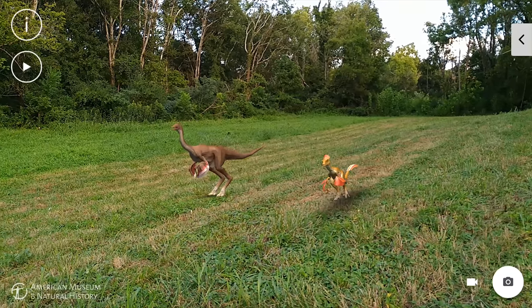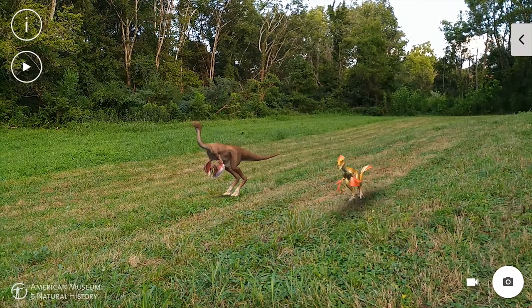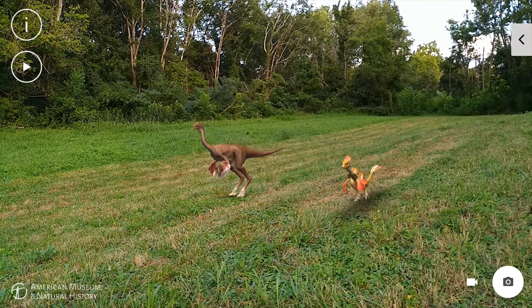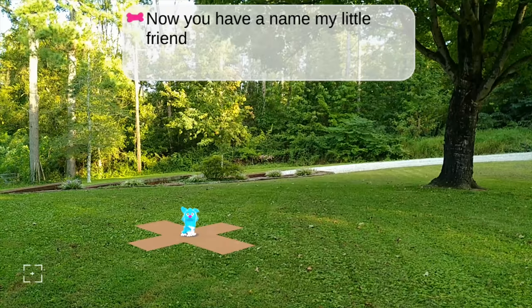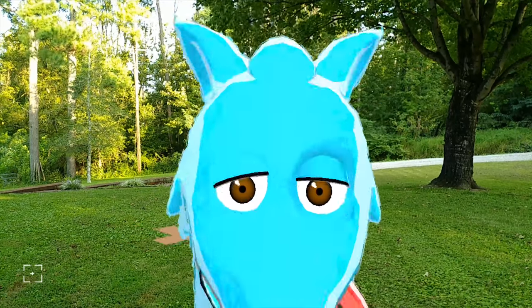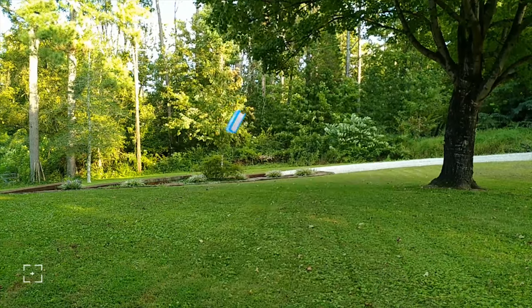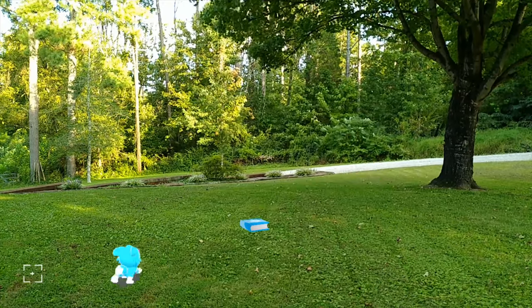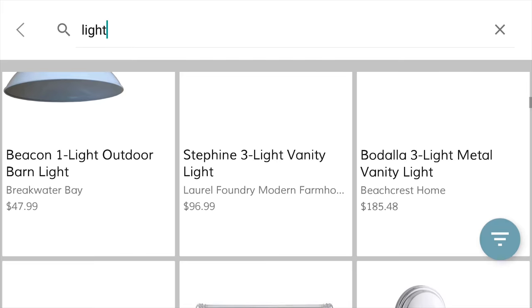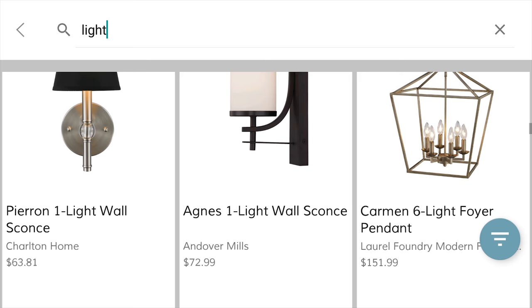If you're unfamiliar with augmented reality, think of it like Pokemon Go when you're catching the Pokemon in your real surroundings — only if it were a Tango-enabled app, these Pokemon could actually run around the screen and climb on top of real objects. It's a very cool technology with a lot of potential that still has not been fully utilized. Since the first Tango phone I reviewed last year, the app selection has barely grown, only adding around a handful of new apps.